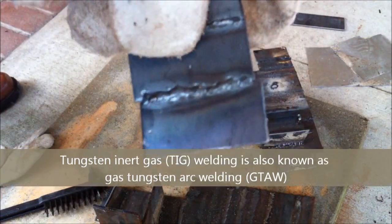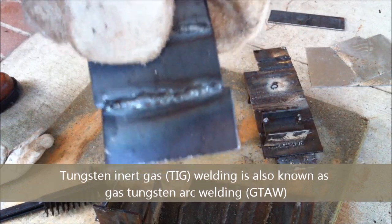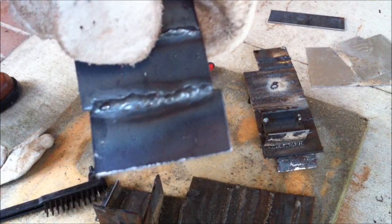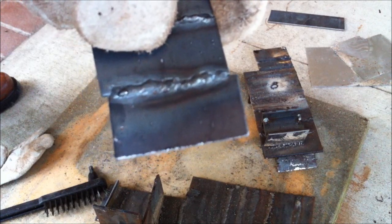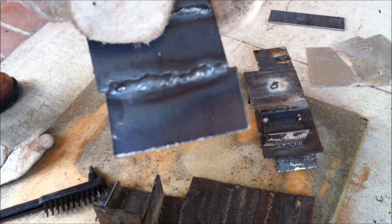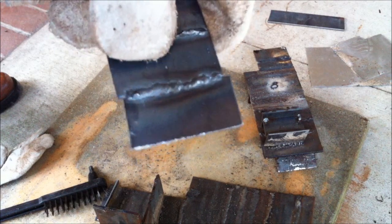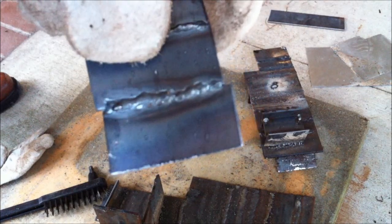This is TIG welding — tungsten inert gas welding. It uses a tungsten electrode and is the most difficult form of welding. You use an inert gas like argon, and you have a foot pedal, a tungsten electrode in one hand, and you feed the wire in manually with your other hand. There are a lot of things going on and it's very difficult, but it's used for precision welding and very fine detail work.